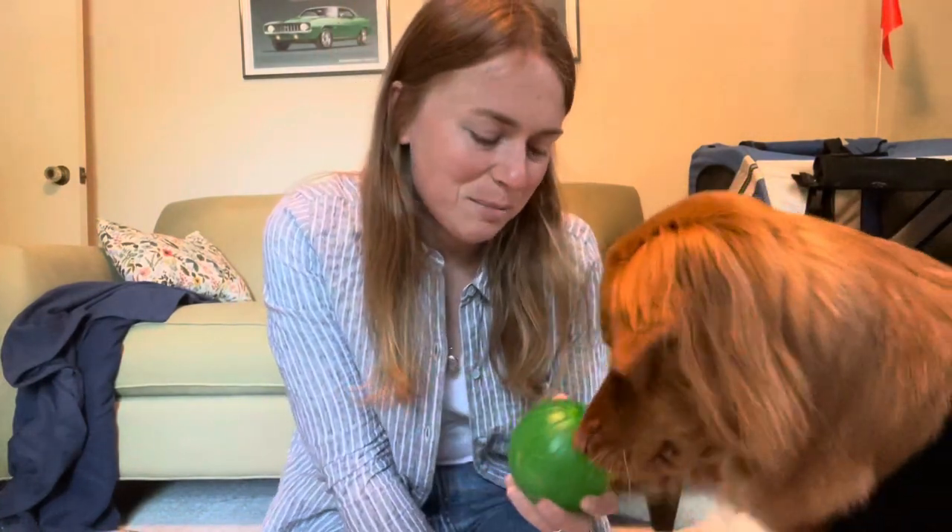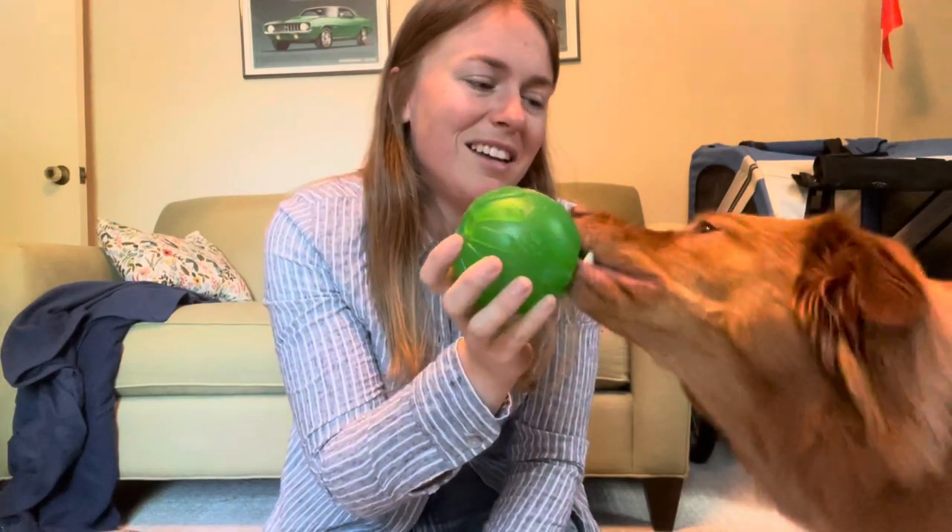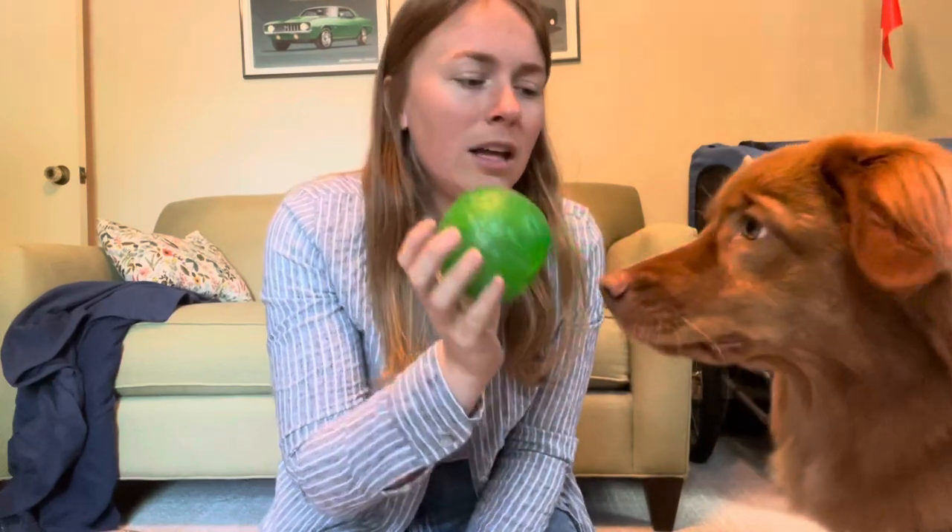Hey everyone, sorry it's been a minute since our last video, but we've been dealing with Sable who recently got spayed last week. I wanted to take the opportunity to talk you through what we've been going through with her, things we've found really helpful, and the whole process itself so you have a better idea of what to expect. We had Sable spayed after one heat cycle — it's what we felt best about based on our research and what our vet felt best about, but do your own research and talk to your vet.